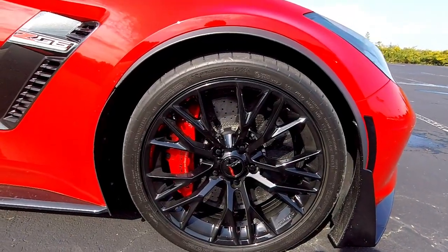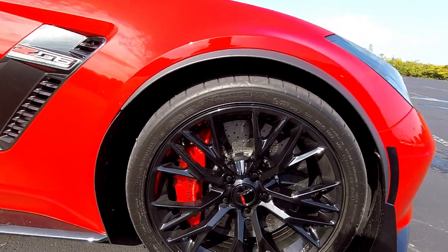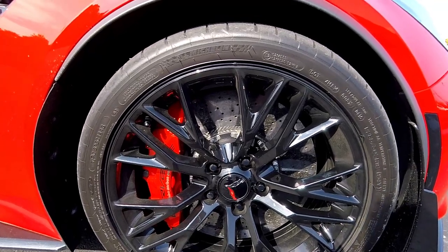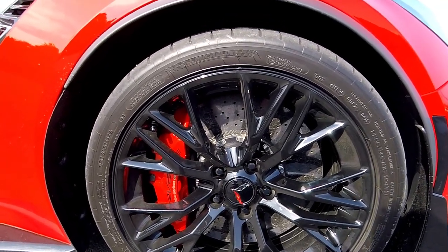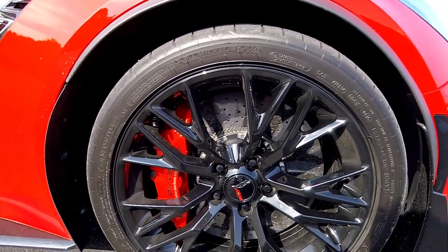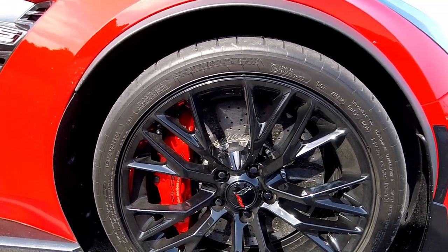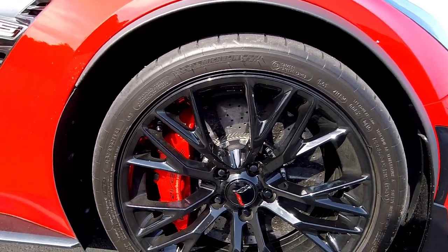Moving on, we find ourselves here at the carbon ceramic rotors. While these aren't specifically here for visual upgrades, they do look pretty cool. They fill the rim a lot better than the iron rotors on the Z06, plus they have bigger calipers that also help give it a visual bump, so to speak.